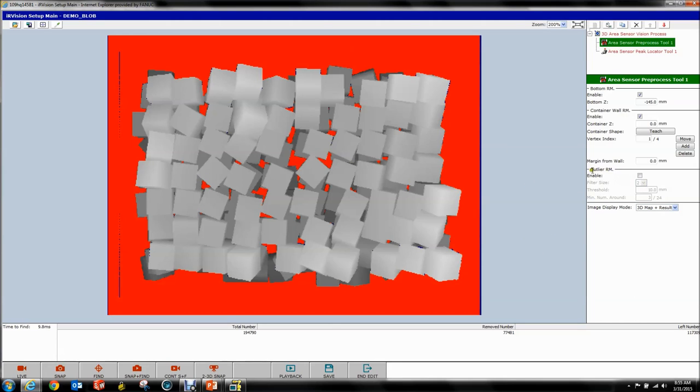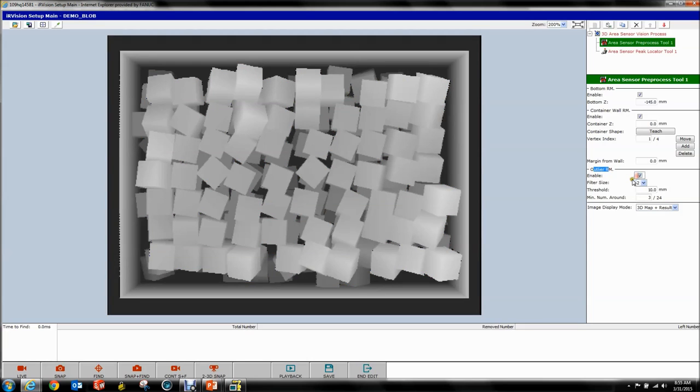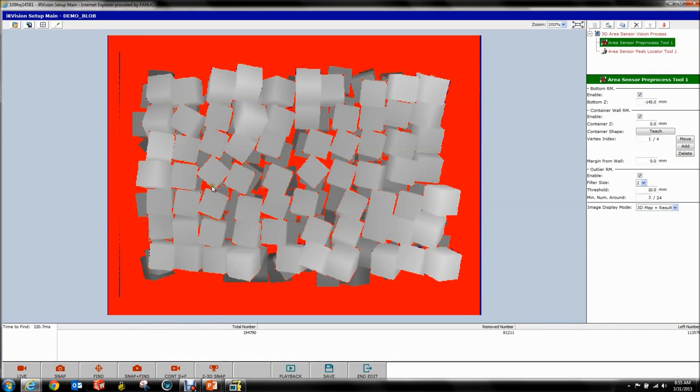The last thing is your Outlier Removal Tool — this is essentially a noise filter. I'm not going to explain the parameters exactly — you're going to be OK leaving them at default. If you want to mess with them, please read the manual. Now you can see a couple of extra data points got removed because they're considered noise. It just makes your overall process a bit nicer. Save that.